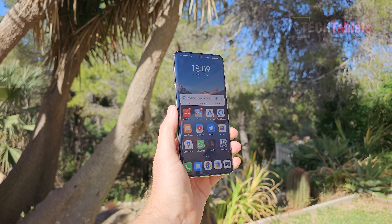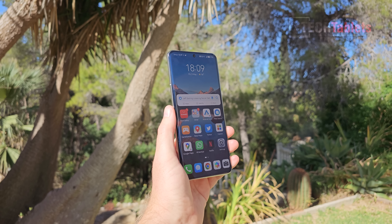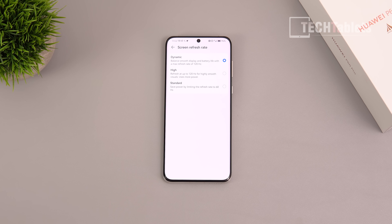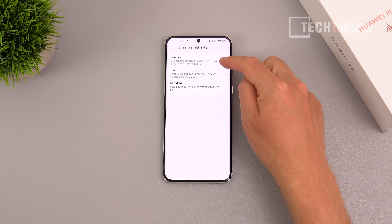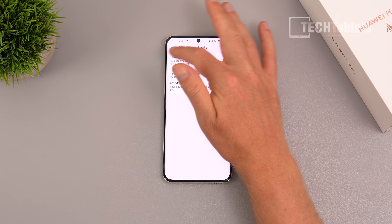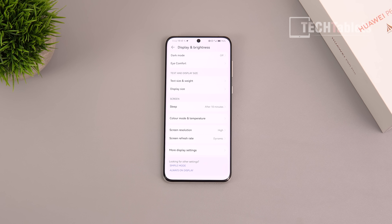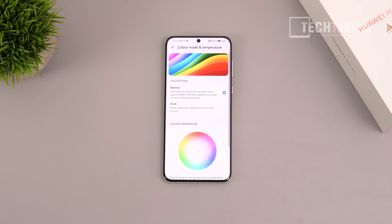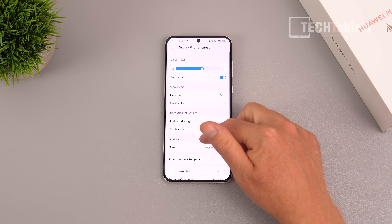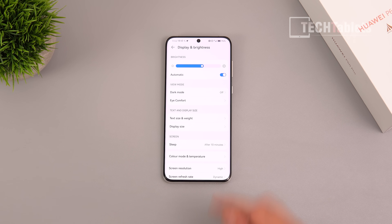The refresh rate options let you override settings, though sadly there's no 90Hz option — I would have liked that middle ground between power saving and fluidity. You can keep it on dynamic to adjust the refresh rate automatically and save battery life. There are also standard options to adjust white balance, color modes, blue light filter, and dark mode.